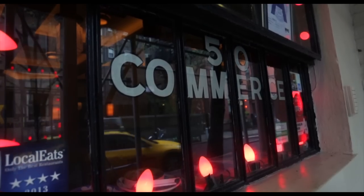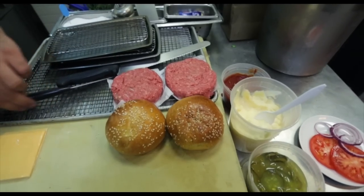I'm Harold Moore, the chef at Commerce. Welcome. It's a very straightforward American cheeseburger.